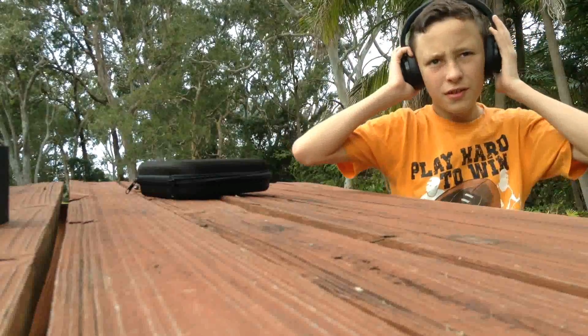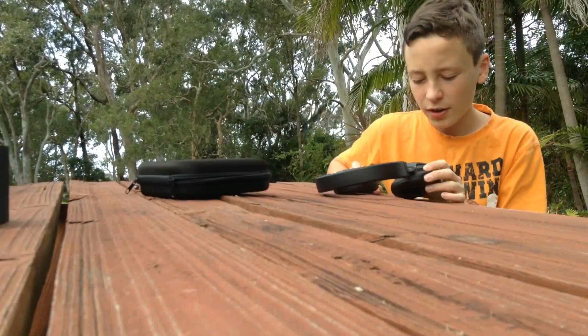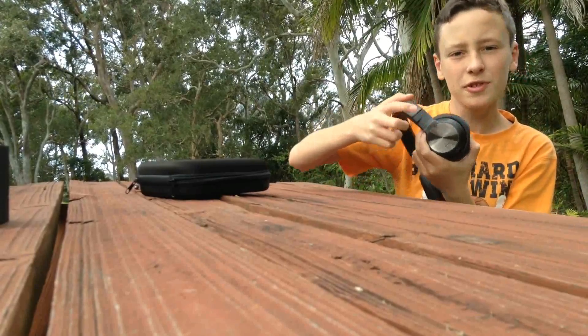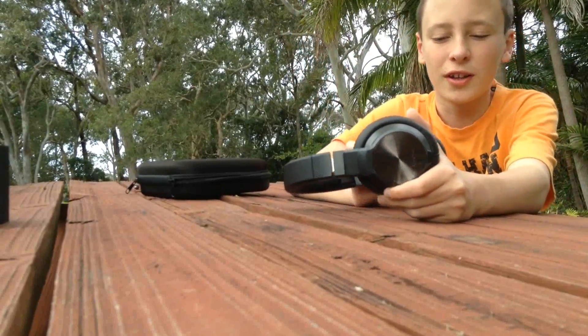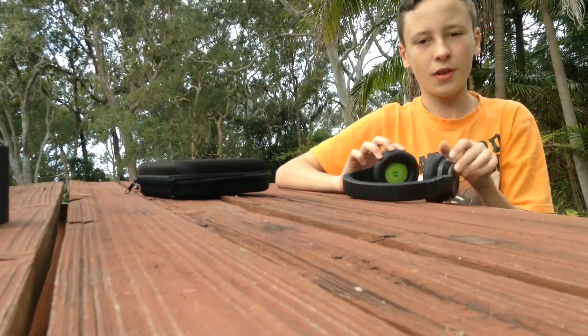They're very comfortable, and I don't have many complaints, except for this part. This was really shiny when we got it, but now it started to get a bit dirty, and they don't really wash off, which is a bit of an upset.